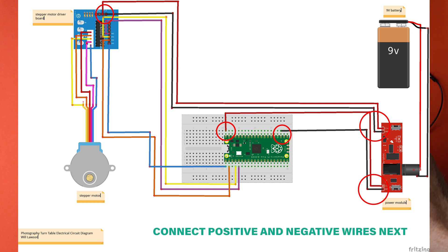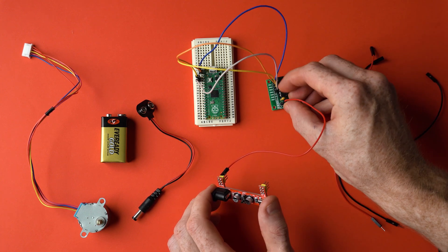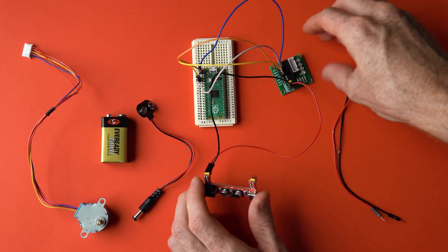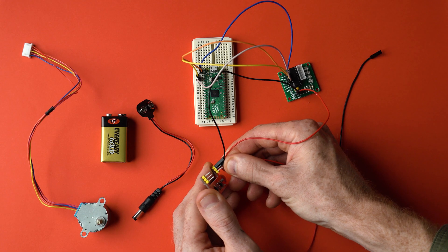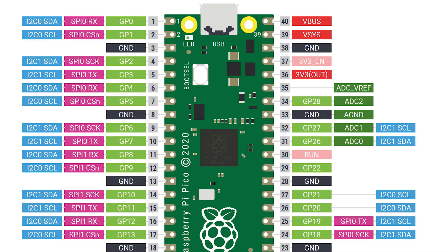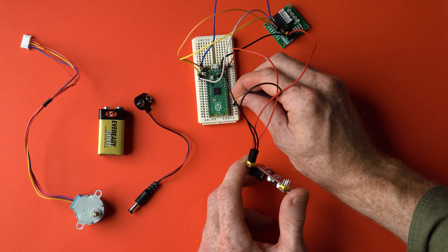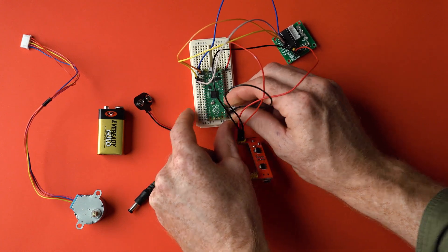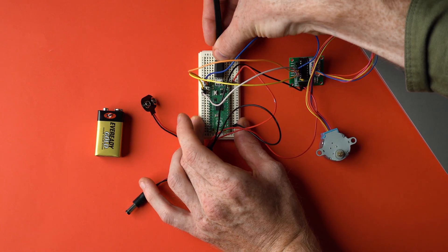Next, using the circuit diagram, we connect the positive and negative wires to the breadboard and motor controller board so the circuit can be powered on by the 9V battery when connected to the Arduino power module. Make sure your black wires are connected to the GND pins and red wires to the VCC or 5V pins. On the breadboard, the red wire connects to pin 40 on the Pico and the negative wire to pin 23, which is a ground terminal. Finally, attach the stepper motor plug into the motor driver board and plug the micro USB cable into the Pico.